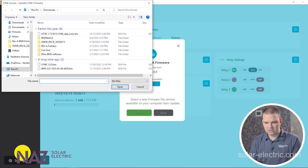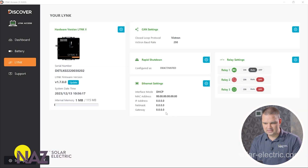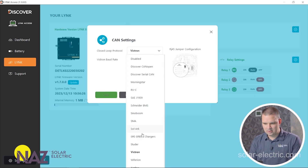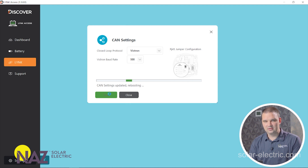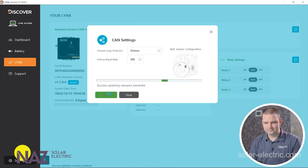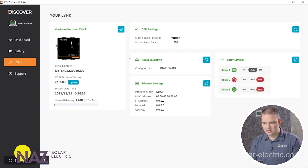If you weren't up to date, you could select the firmware version you want and update it. Here we see the CAN settings — this is where we go and select Victron and set the baud rate to 500. This allows us to use VE BMS in the Cerbo GX, enabling VE CAN for charge controllers and other things. There's also a rapid shutdown setting for certain applications — read the manual for more information on that. Discover is working on remote access via an Ethernet connection, but that's not available yet.